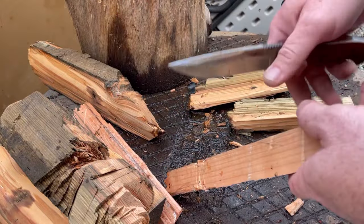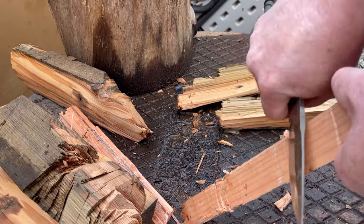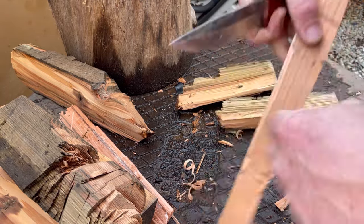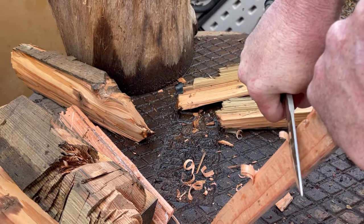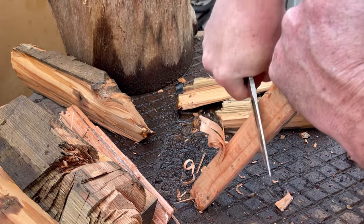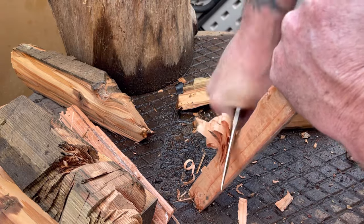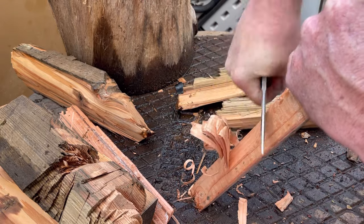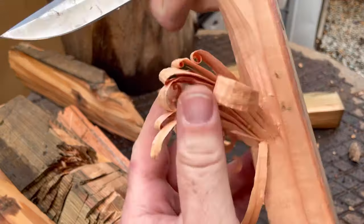Let's try to feather something here real quick and see if it does that. I suck at feathering, but I'm thoroughly convinced feathering has a lot to do with the knife and something to do with the wood — the wood definitely plays a factor. Even with my crappy skills, it did make some feathers.